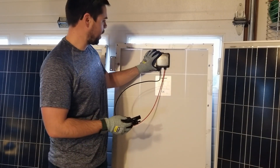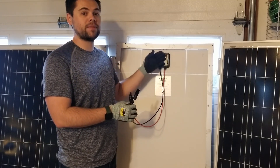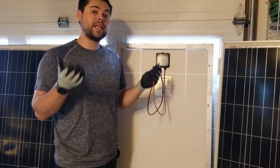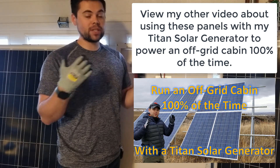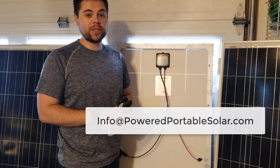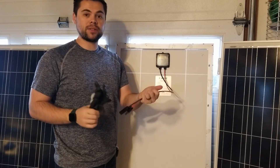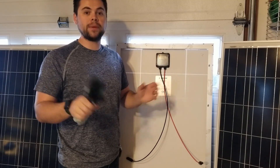Just like that, MC4 connectors are on these panels. It doesn't matter what type of connector is on here — as long as you go back to the box and know which posts are positive and negative, you can easily attach MC4 connectors to make these work with any other solar generator. Each of these are about 140 watts and I'm going to be connecting them in series to my Titan solar generator so it charges even faster. I'll have links below the video for all the components I use — the wiring, connectors, tools, solder, everything.